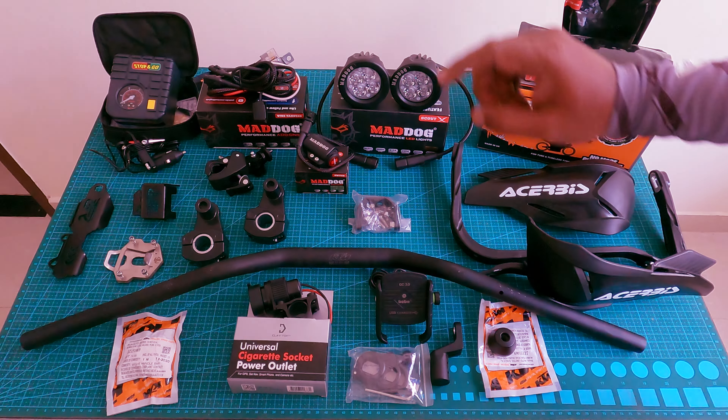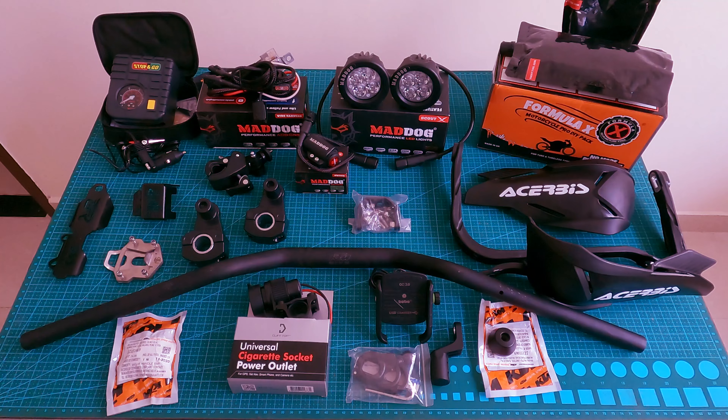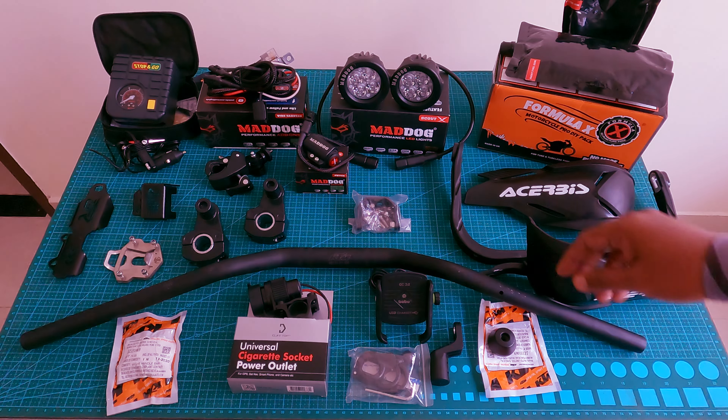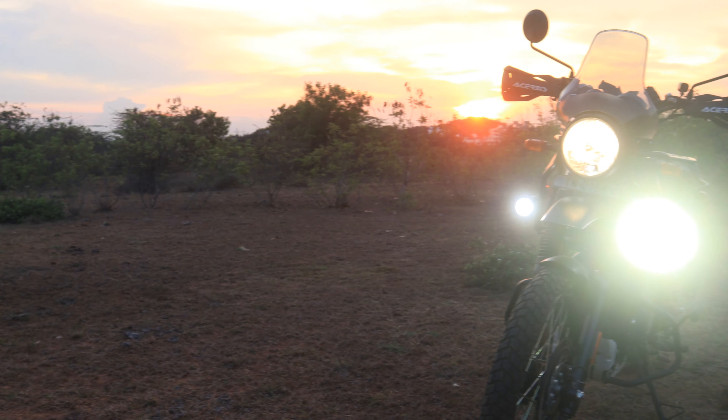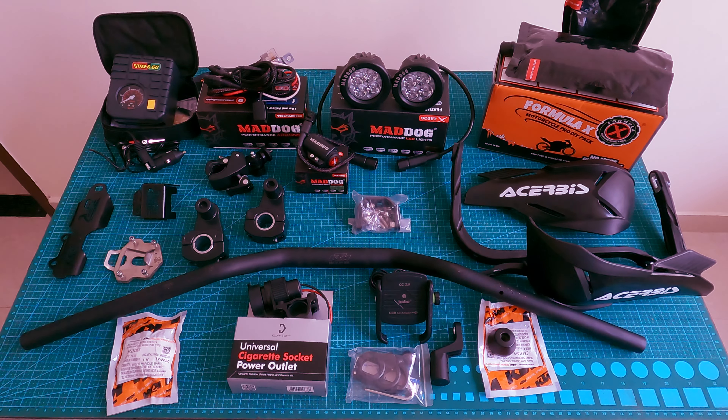If you have a stock headlight, it uses a halogen bulb. The throw is limited, which is why I selected auxiliary lights. I am going to test the auxiliary LED lights. I prefer the yellow fog light option, as I feel it is very helpful.